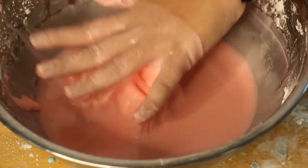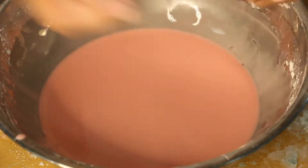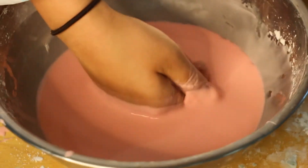When you apply pressure to oobleck it becomes a solid. The cornstarch particles get mashed together trapping water molecules between them.